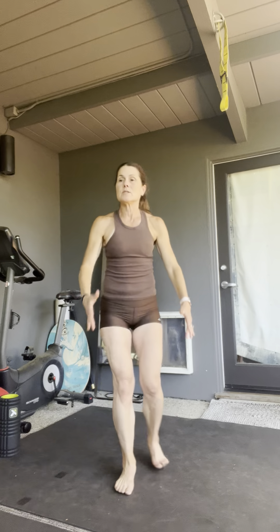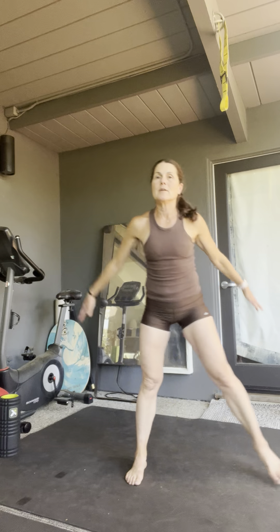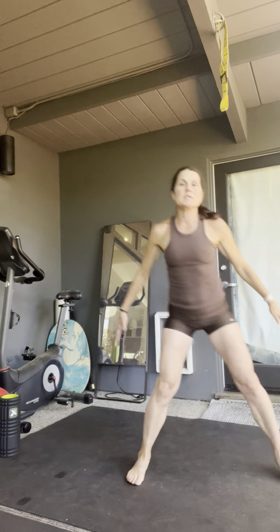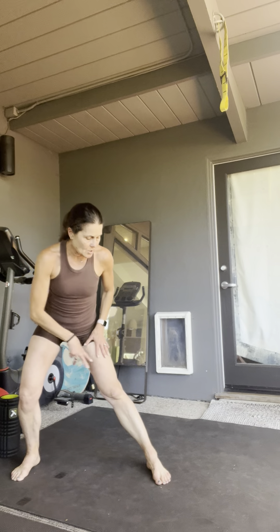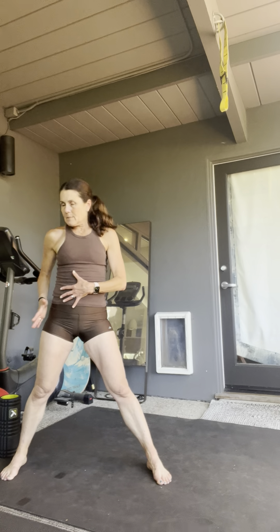We're going to go straight into a lateral lunge, side to side. So side lunge, forward reach, step together, side lunge, forward reach — and we're going to do 12. Ideally with a lateral lunge, your inside leg is going to be straight. You're going to push down with the inside of the foot. Try to keep that outside knee from going too far over your toes. You really want to push the hip back and then forward fold or hinge from the hip.